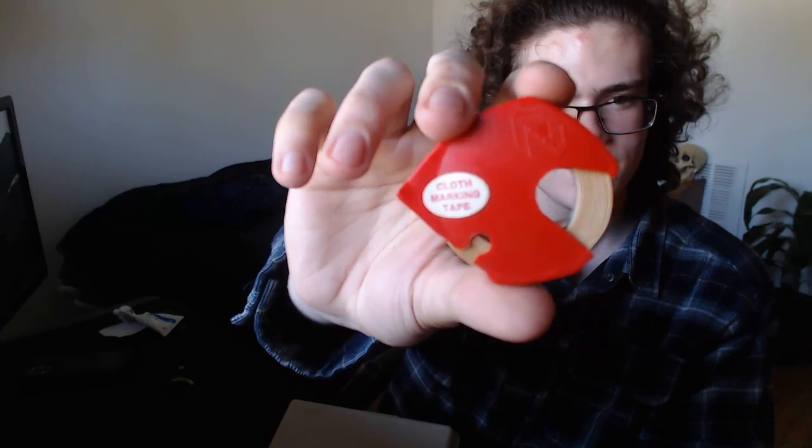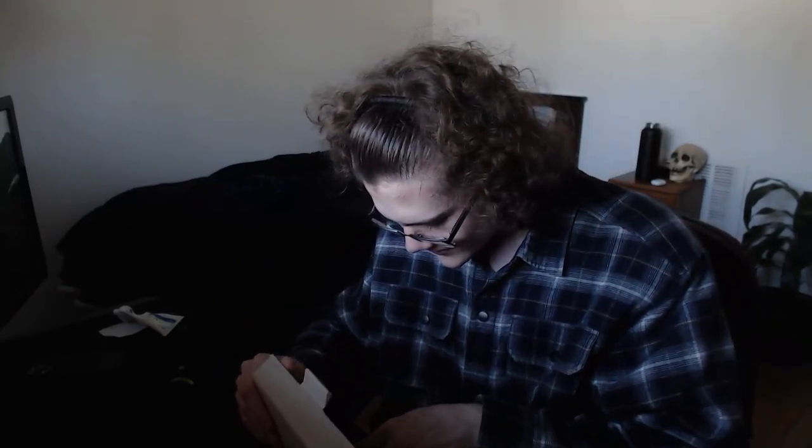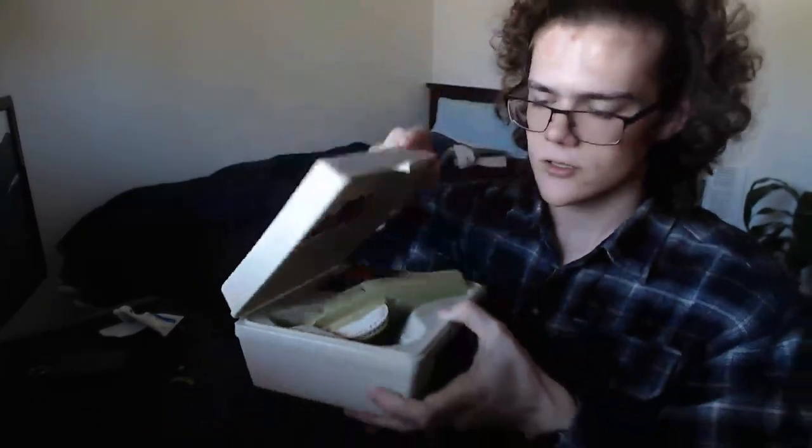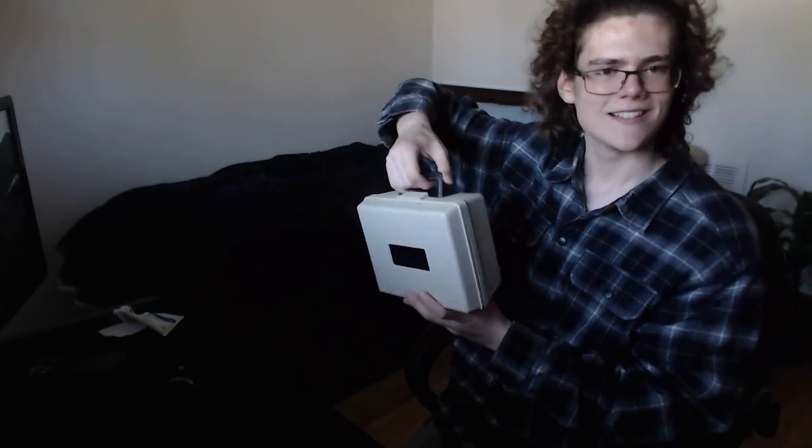It also comes with some old label tape and cloth marking tape, which is kind of crazy. I'm probably gonna buy some new label tape from Dymo, because this label tape I have right now is kind of not very sticky. It's also got a really cool illustration on it, and you can carry it around. Is this aesthetic?